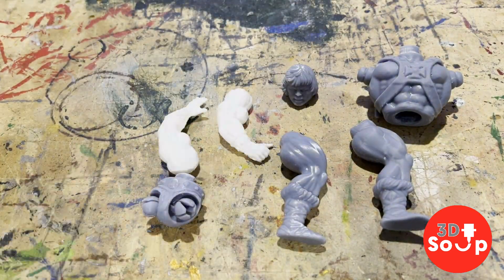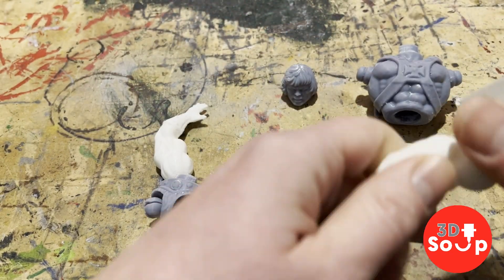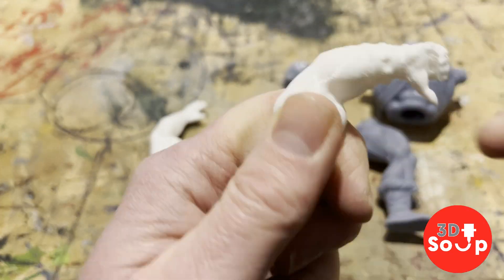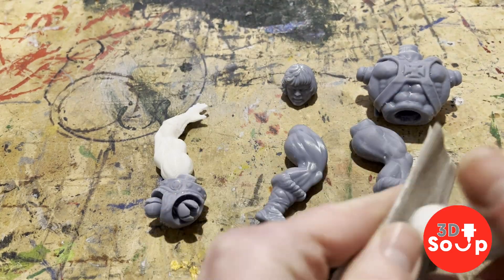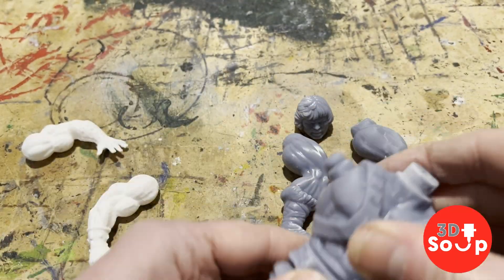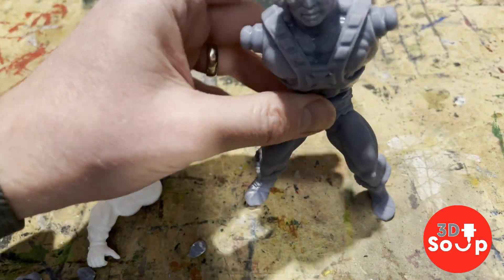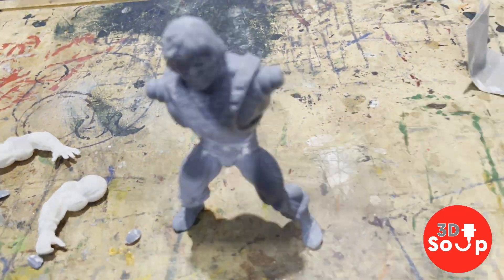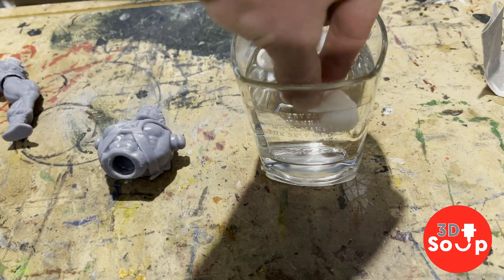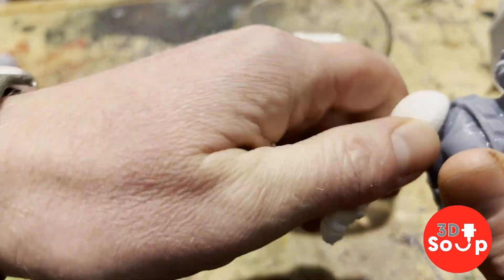With the parts printed and assembled, it's time to put this thing together. First thing we're going to do is get rid of any layer lines or support material marks on the print, so we're going to sand those down with some fine grit sandpaper. The resin parts should all clip together nicely. The arms were a little bit tight, so I soaked it in warm water — but that didn't work either because it wasn't quite warm enough, so I went and got some boiling water instead.